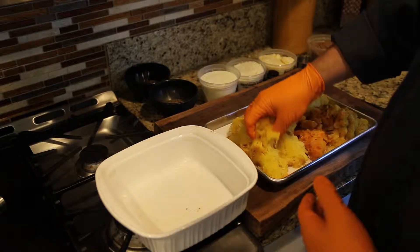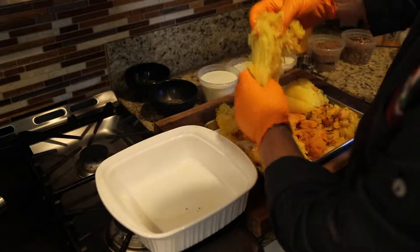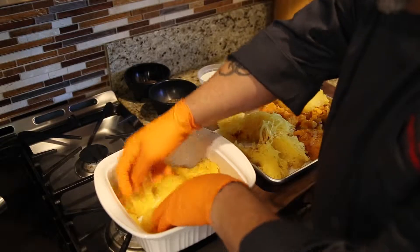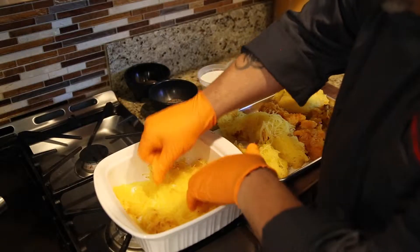This is a perfect dish for Thanksgiving, for the holidays, or really just to welcome in fall. We'll start off with just a small bit of squash in the very bottom and cover that up.